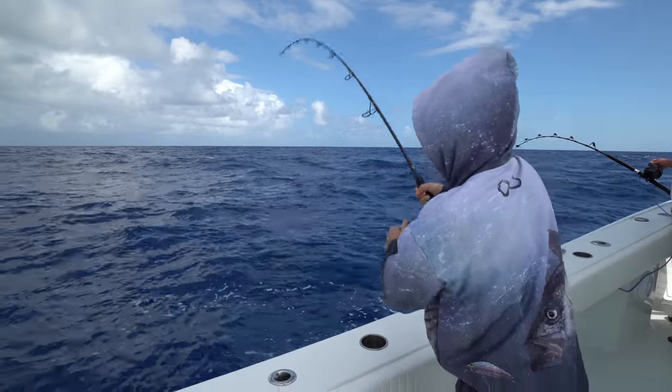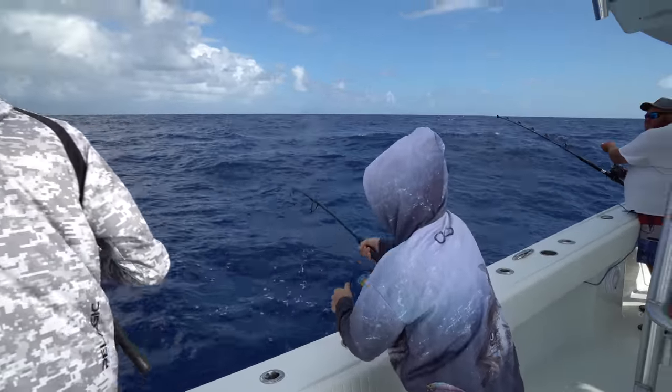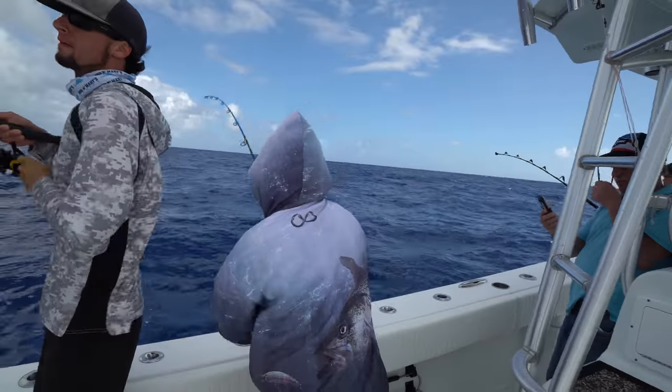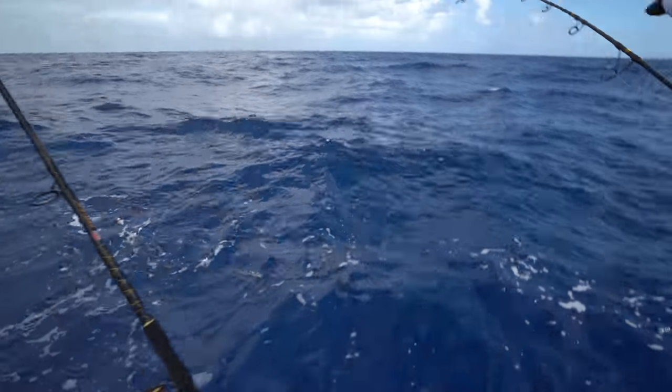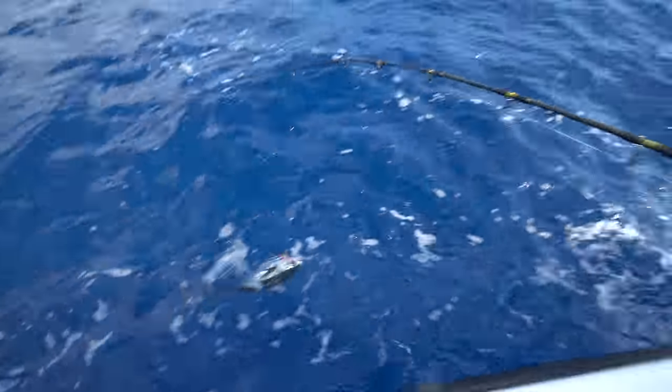Oh, he's fighting now — he woke up. While we're deep dropping, we had Bean drop a vertical jig. I think Sam might have his first tuna on. It's a blackfin — a very tiny blackfin. Let's sling them in.